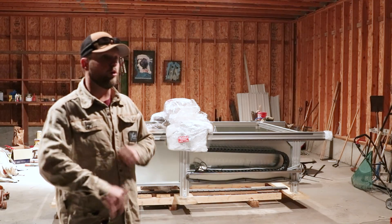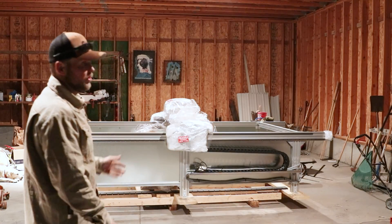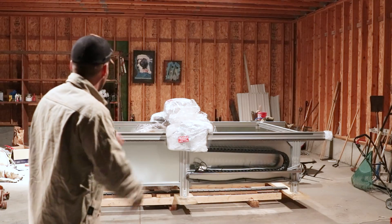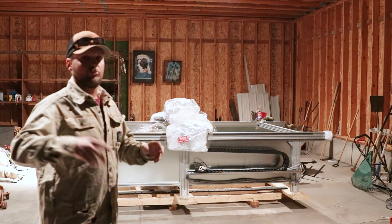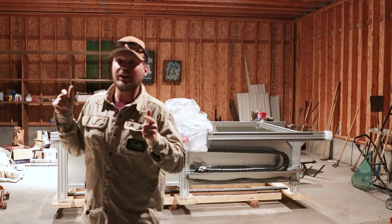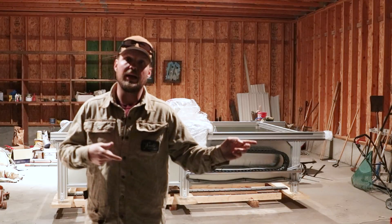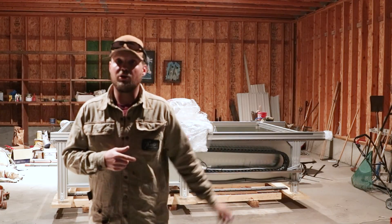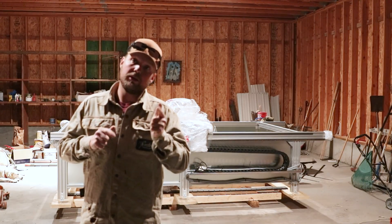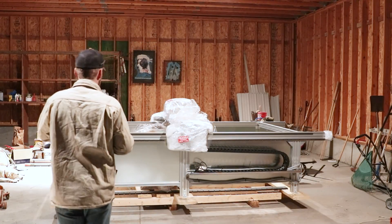Which probably won't be tonight, but hopefully in the next couple of nights we'll get going. We've got to get some jacks and some rollers to roll this thing around — it is 2,000 pounds, it's pretty heavy. We do have to clean up the entire shop. We've got to wire in a couple of 50 amp plugs, which we're not going to show you how to do that because I'm not a certified electrician. I've done it a million times, but I'm not going to show you how to do it — so hire an electrician, somebody that's smarter than us.